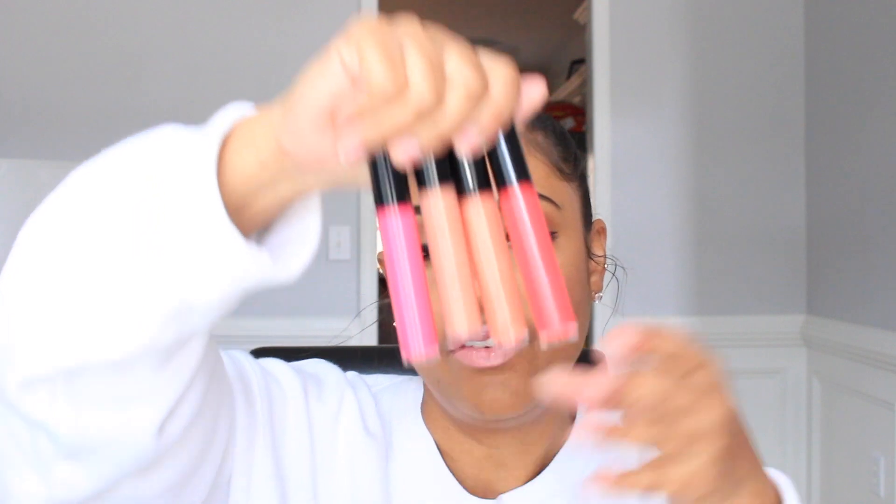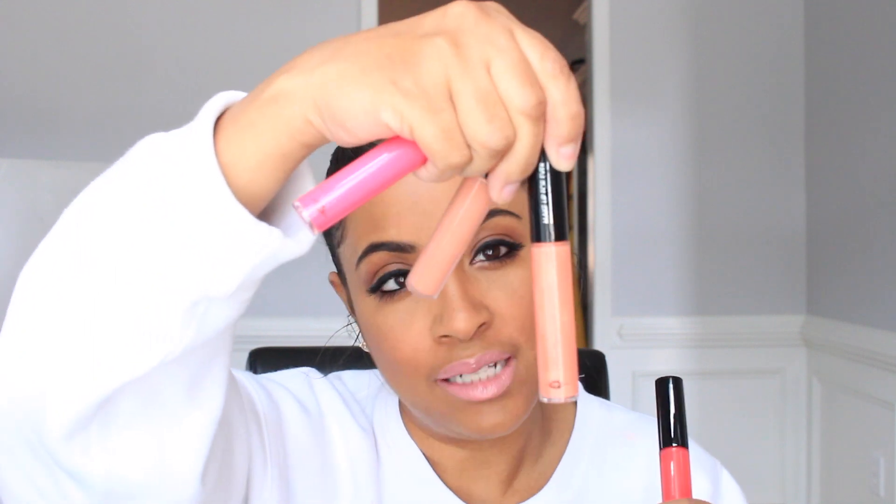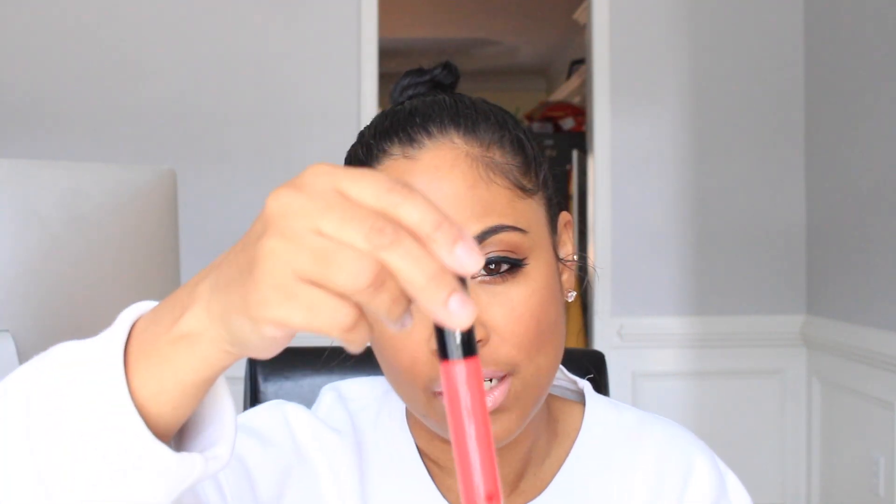The next item came in a little baggy — it's the Makeup Forever Artist Lip Colors, and it came with four of them. We have a nice pink one, a nude one, and another nude one that has some shimmer to it — not chunky, so it'll probably be really smooth. Then we have an orangey-red, more of a coral orange color. I did swatch these on my hand and they are really smooth.